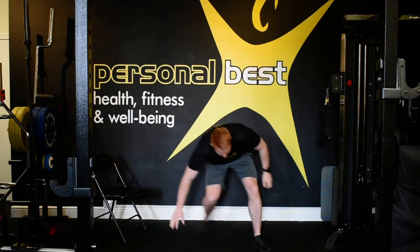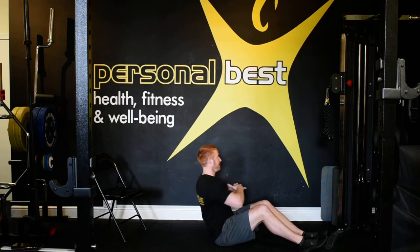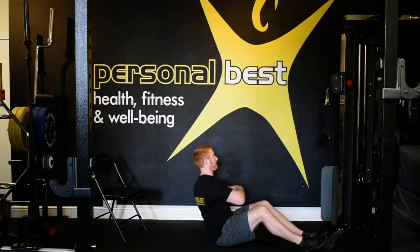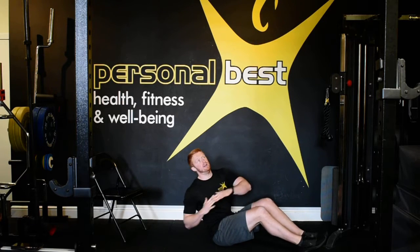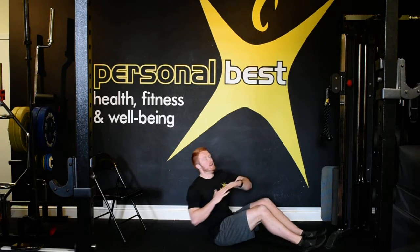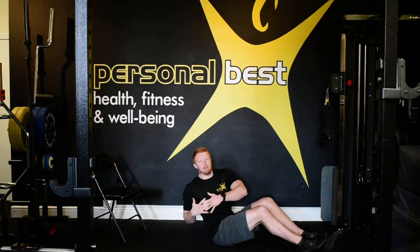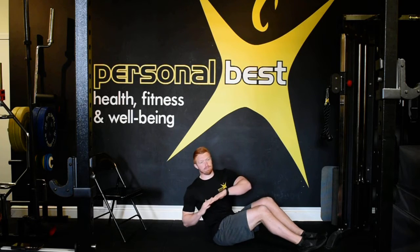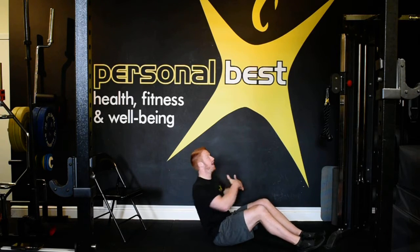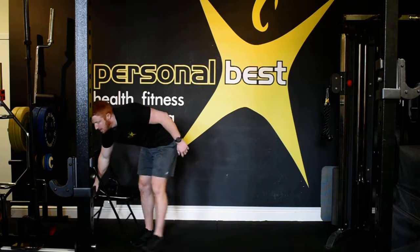Well done. Russian twists — lay back through the core, rotate. Keep it on your core, don't let it go to your lower back. Well done, really focused, keep going, come on. Almost there, we've got this. Five, four, three, two, one — active recovery, star jumps.